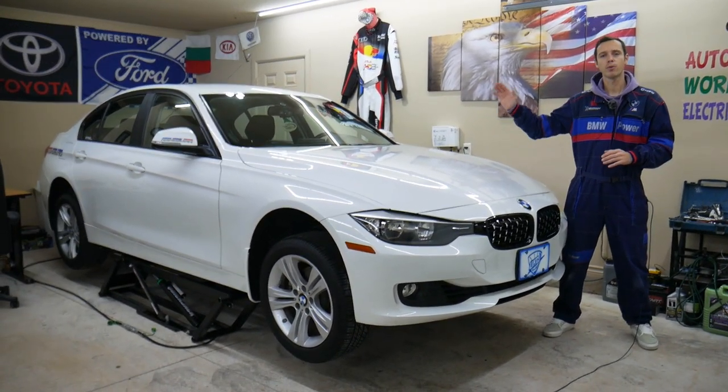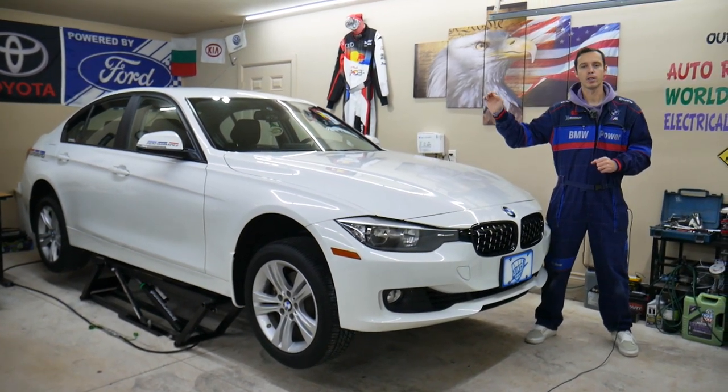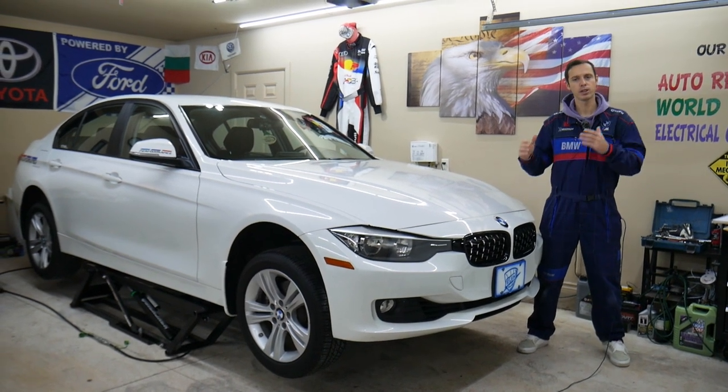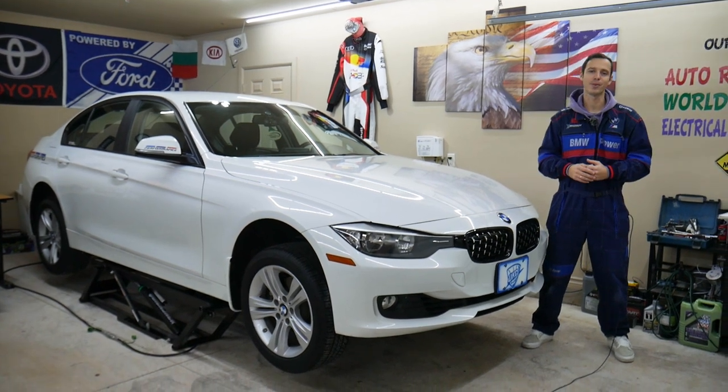If you have one of those and want to program it to have the sport displays — the horsepower and torque displays in the iDrive screens — we'll explain how you can easily do that in just a few minutes. You can activate them and it's a really cool feature.